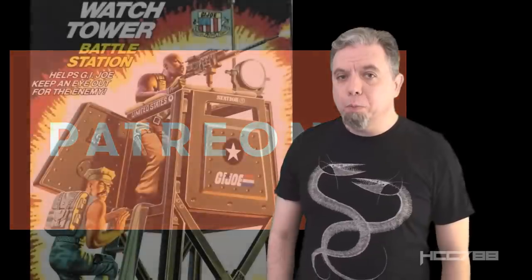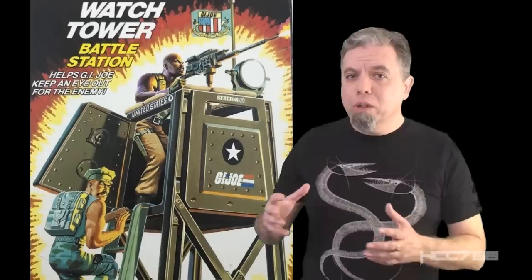The Watchtower was part of something new that began in 1984. It was a small, inexpensive playset. It wasn't a weapon system, it wasn't a vehicle — it was a piece of equipment that was meant to occupy space in your G.I. Joe world and interact with your figures. Before 1984, G.I. Joe had the big, imposing, feature-rich Headquarters Command Center.